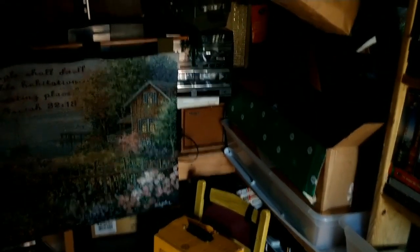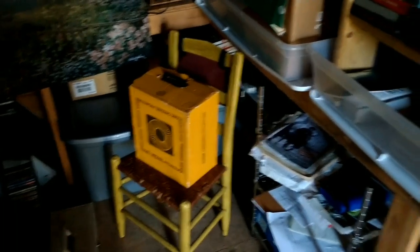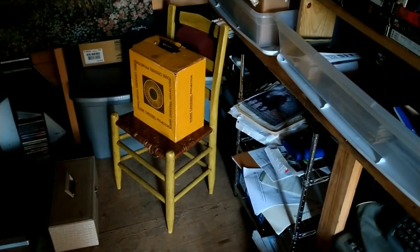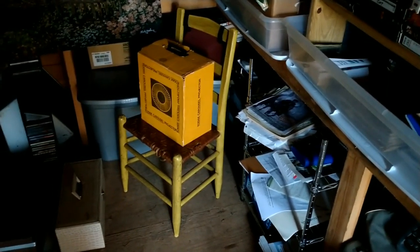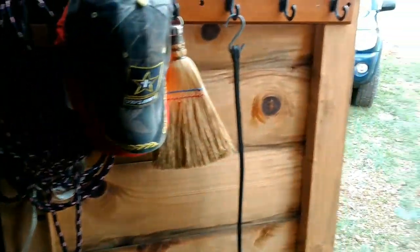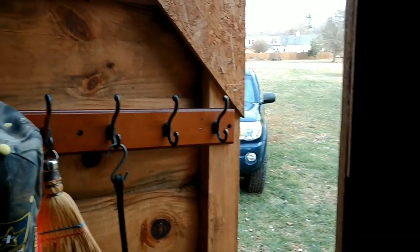I'm getting some more stuff in here — surprise surprise. Actually this is stuff I already took out and nobody bought it at the flea market, so I'm putting it back in. Truth be told, I want to get a return on my investment. Nobody was willing to pay even what I paid for some of this stuff — people were offering me less. That's why I still have all of it.